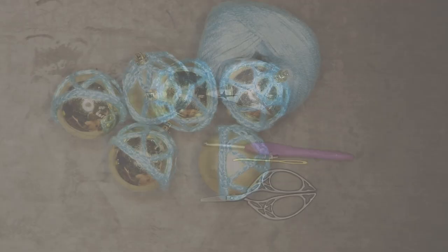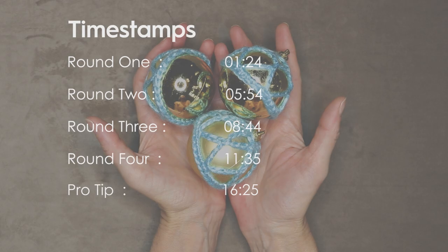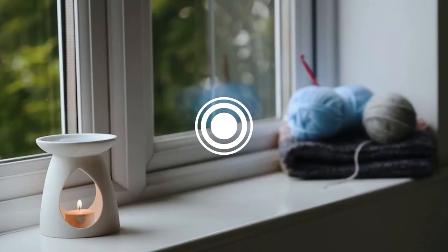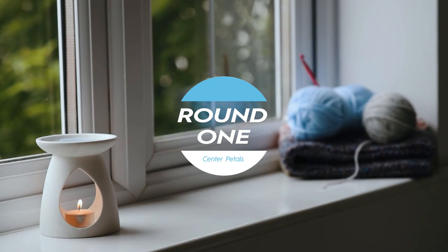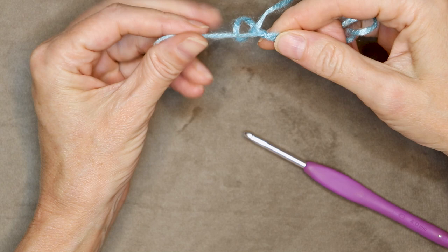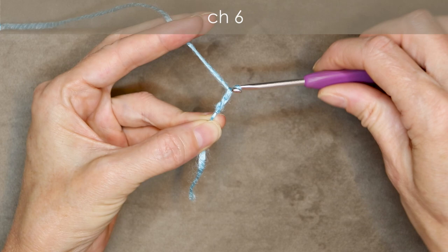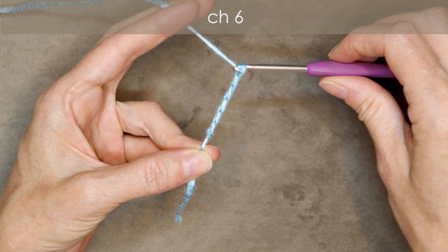So let's get started. Start by making a slip knot, whichever way you normally do. You can leave a bit of a tail, but we're going to work over it and cut it off. Shrink it down and put it onto your hook. Chain six: one, two, three, four, five, and six.